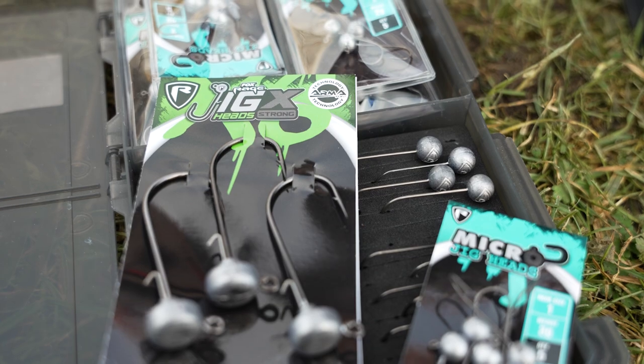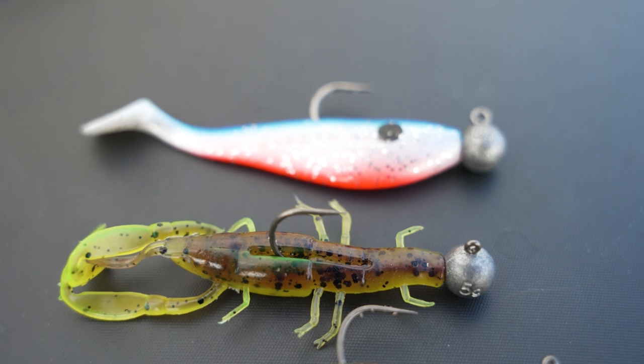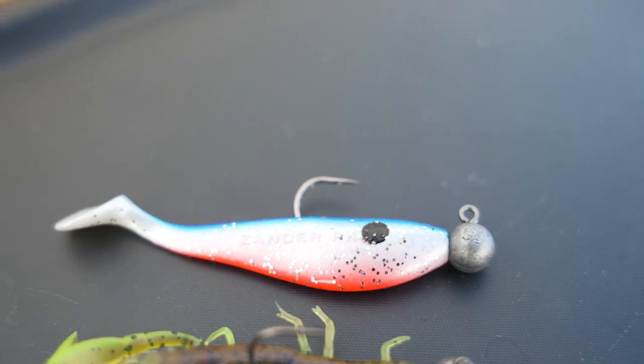You can rig any soft bait onto a jighead, whether that's a shad, a creature bait, or a split tail. The reason there are so many different types of jigheads is because of the wide variety of soft baits available for different situations.